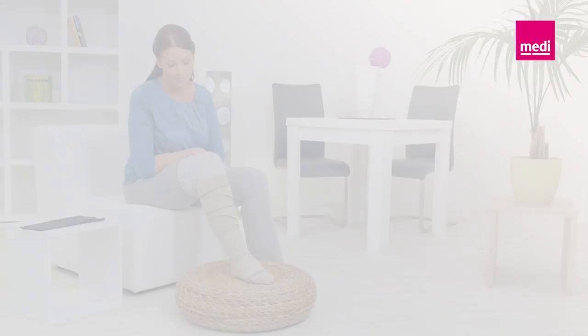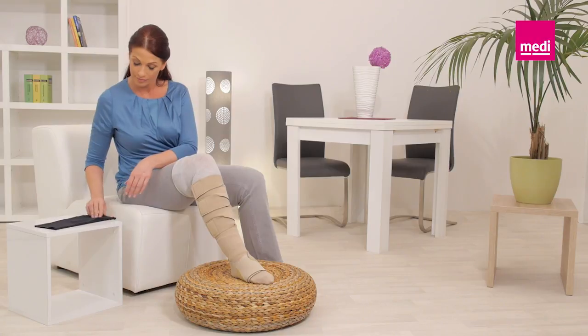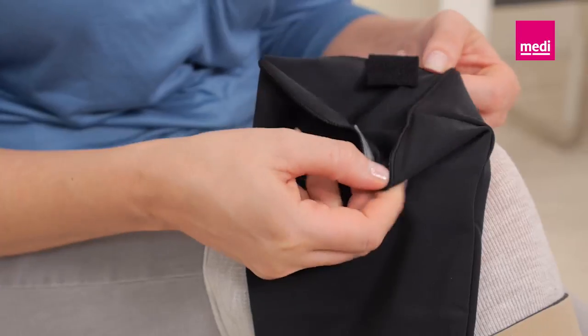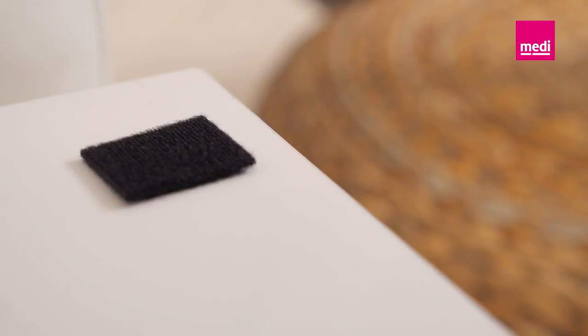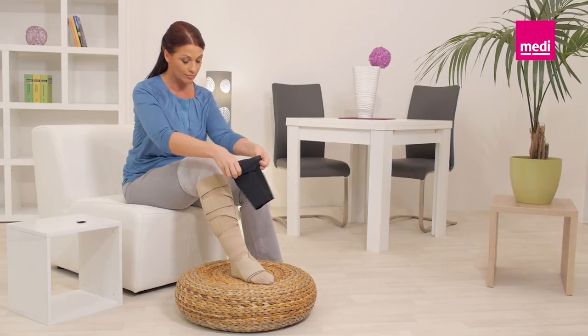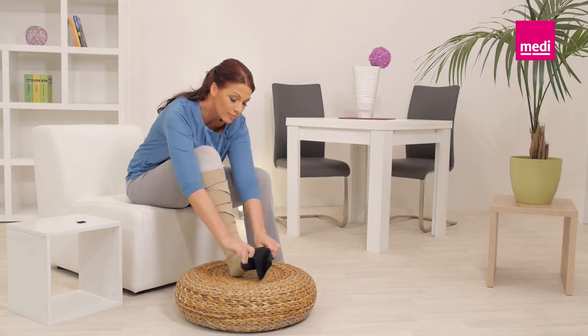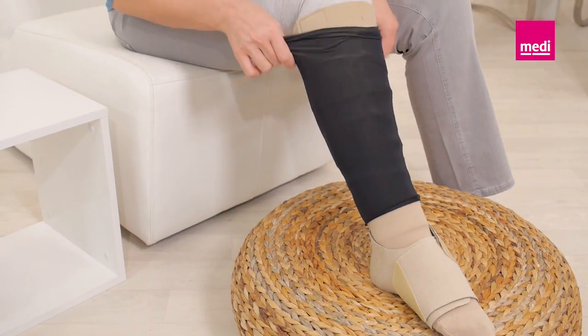If desired, apply a Circaid cover-up lower leg. Remove the piece of felt between the Velcro tabs of the cover-up. Fold over the top edge so that the two Velcro tabs are visible — this will prevent the tabs from catching on the garment while sliding it on. Then slide the cover-up over the garment.